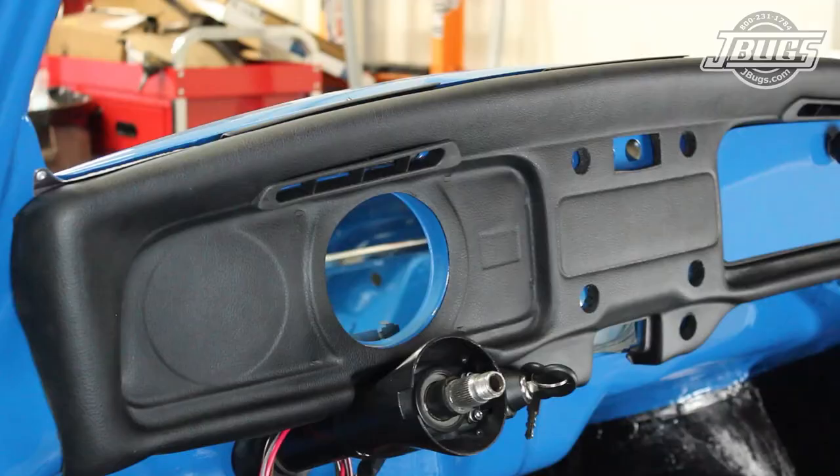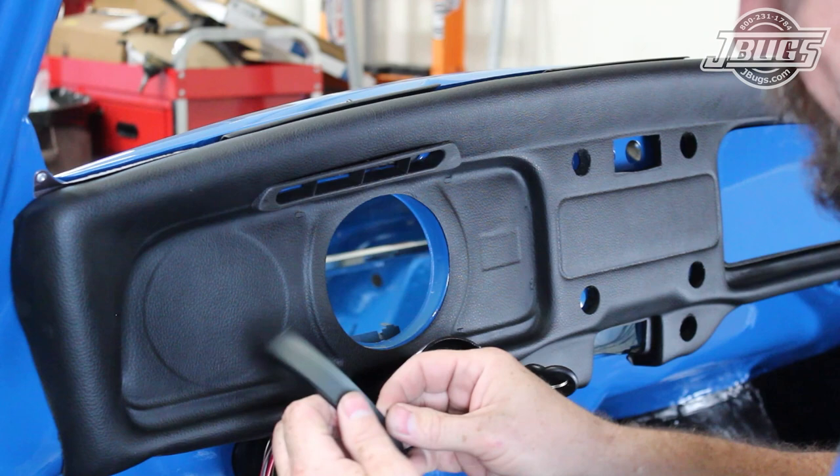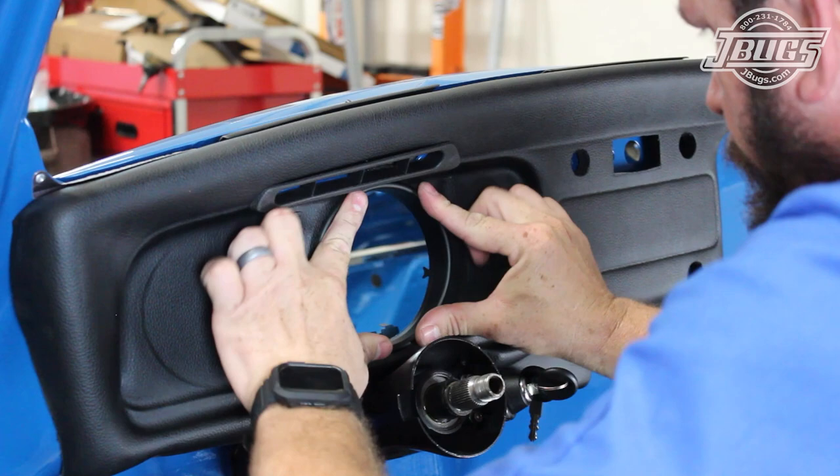Now we'll get to work on the driver's side of the dash where we'll install some aftermarket gauge panels after we install a new speedometer trim ring. Note that the trim ring is not symmetrical, so after test fitting it to verify the alignment, we heat up the dashboard around the speedometer and insert the trim ring into the dash. An easy point of reference is that the two tabs at the left and right will be under the speedometer mounting screw plates on the back side of the dash.